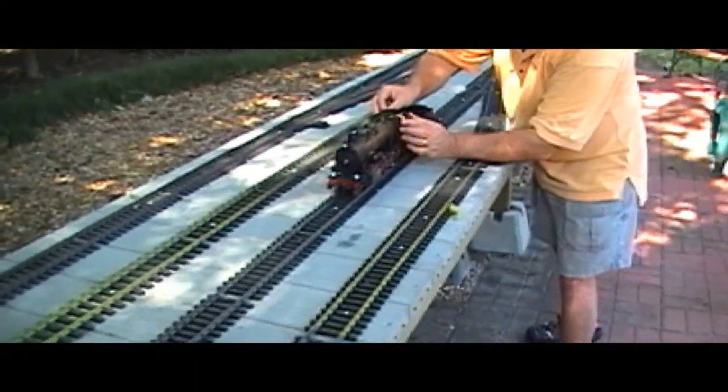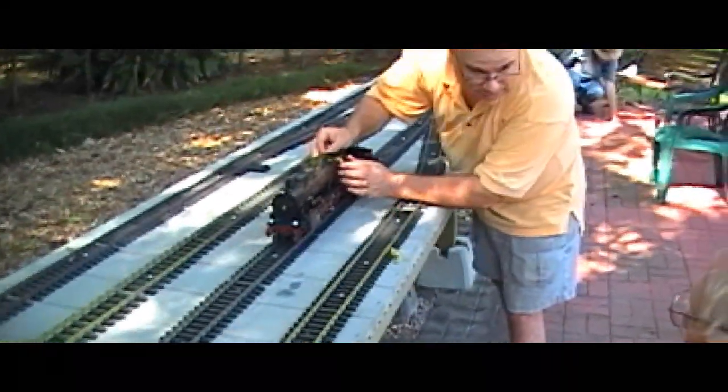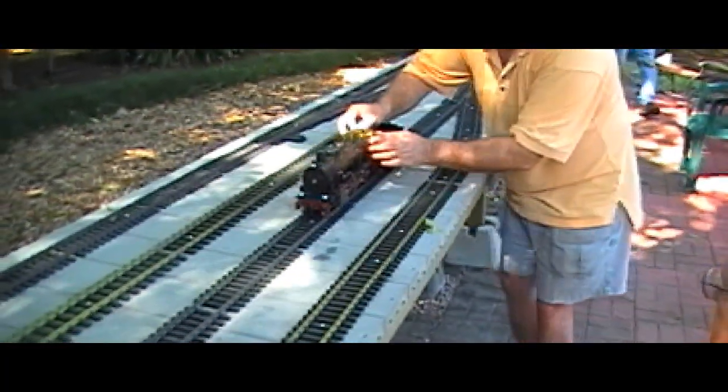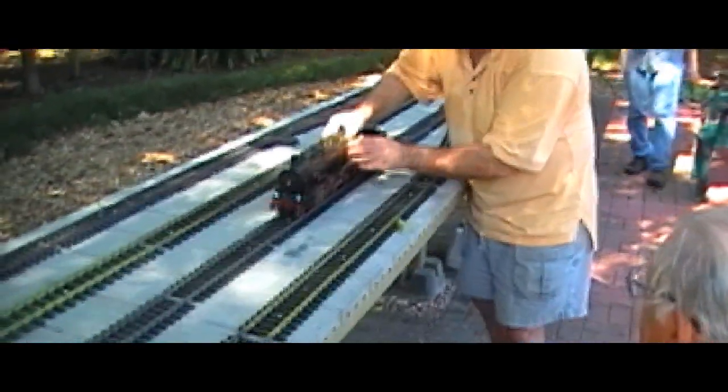Cylinders are locking up — that's no big deal. Once it takes off and starts running we're going to cut way back on the blower. Right now we're just getting the cylinder on. See how I'm playing with the throttle?